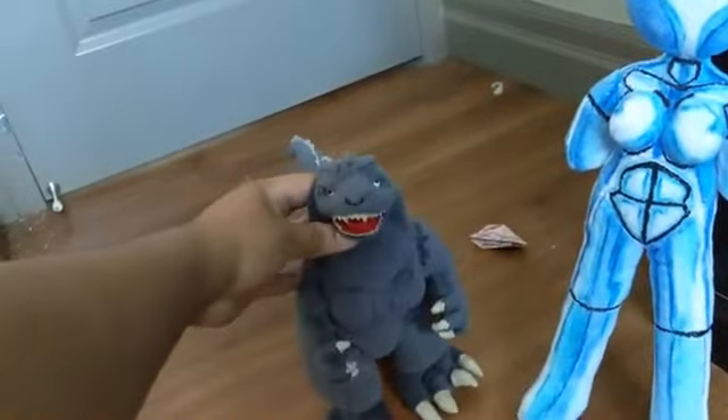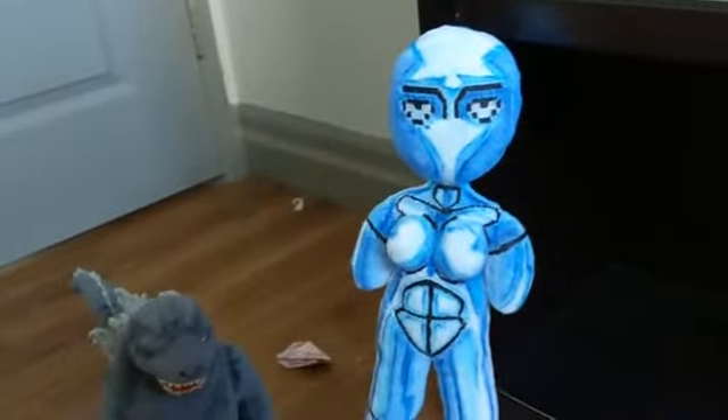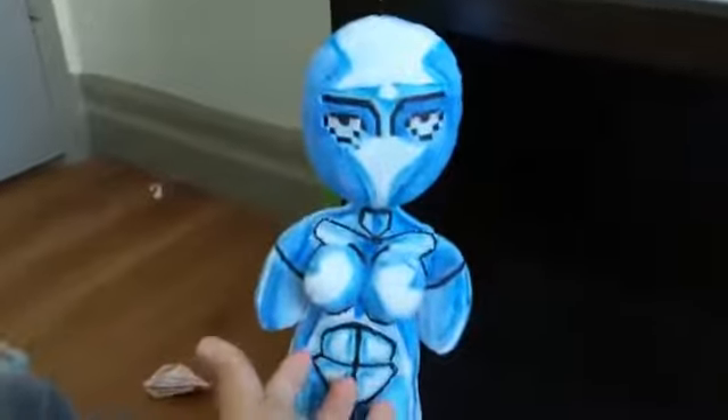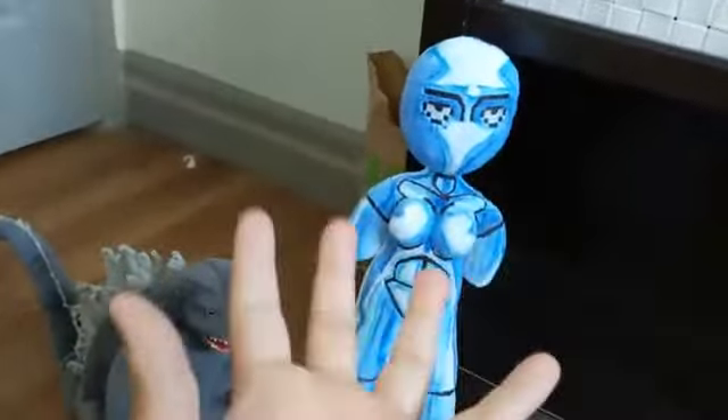Godzilla himself is by Toho, and Melissa was made by Cosby Daff. But yeah, other than that, I am very proud of this. This is so worth it. Melissa, you are worth it — worth the money, worth the commission.